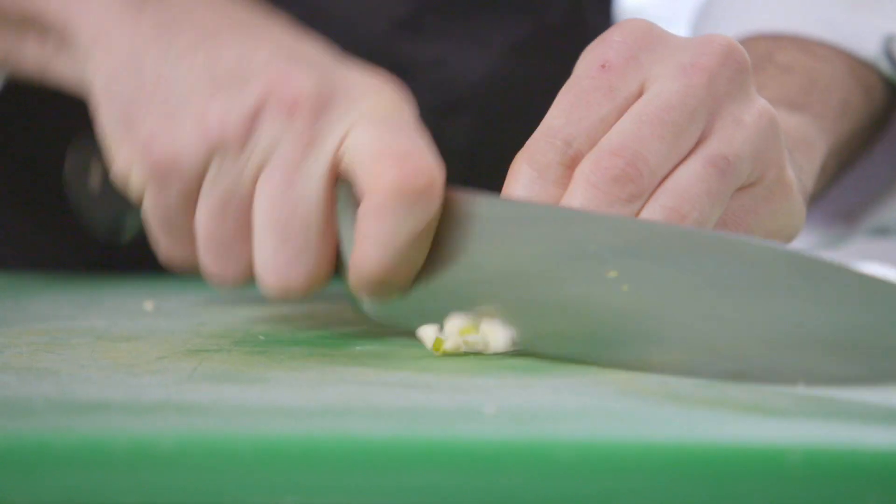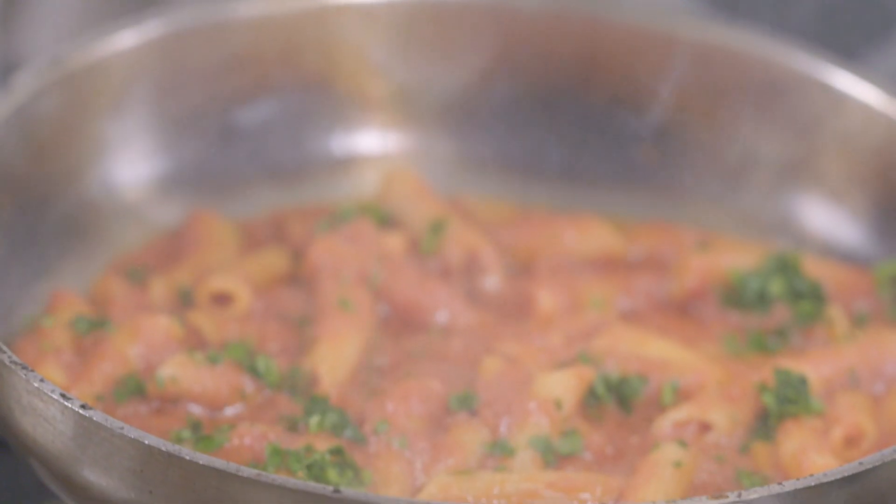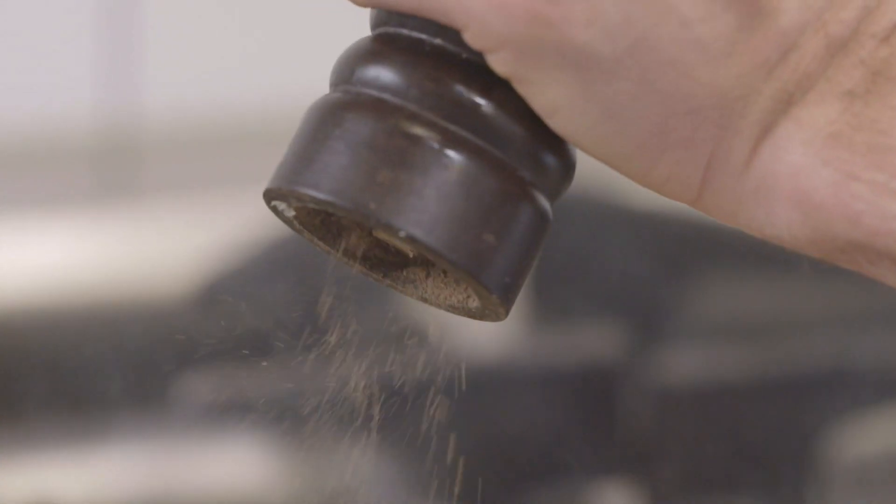Today we use the garlic, the cherry tomato, chili, parsley, salt, pepper, and oil.